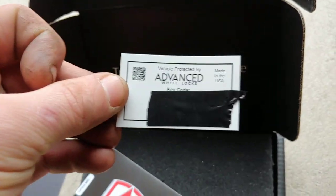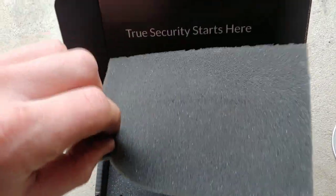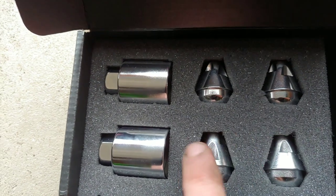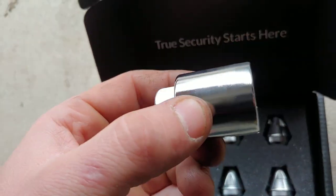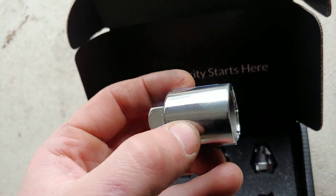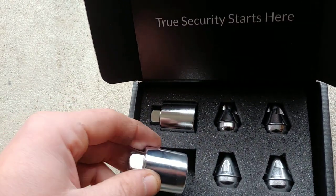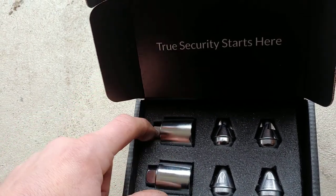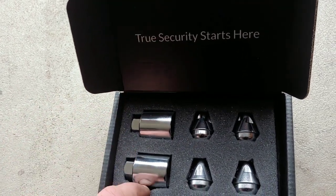When you remove this piece, you've got the security locks and the key. There's also a key code printed on the sticker in the bag — I'm not going to show it — but both items have the key code on them. You can buy it with a single key or an extra key; I bought mine with the extra key.